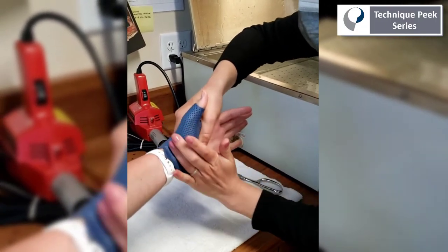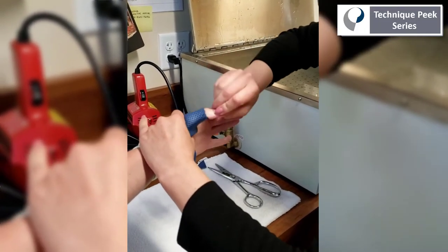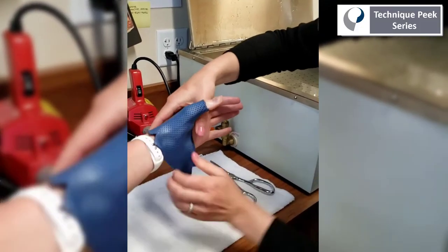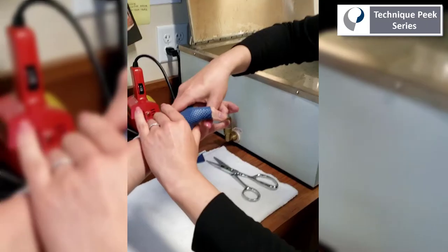Then we'll conform the material just below the distal palm crease, make room for the thumb, and have the patient oppose the thumb to the second finger to get good palmar abduction.